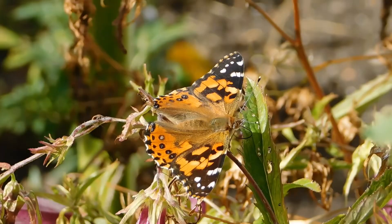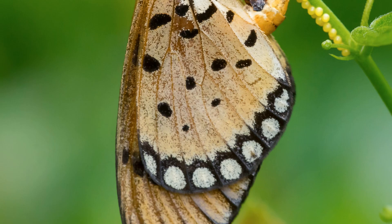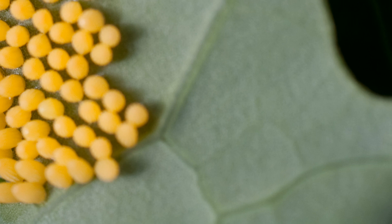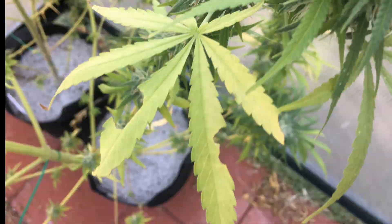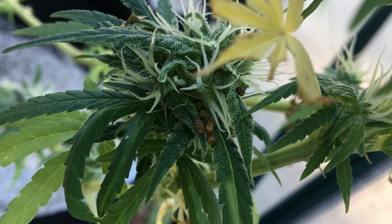Caterpillars are the larvae form of butterflies and moths, and because both of these insects are able to fly, they can lay their eggs anywhere on a plant. Typically this happens on the backsides of the leaves, so if you do have a lot of these flying around, be sure to check each leaf for the eggs every now and then. If you do find these eggs, they can just be removed or destroyed to prevent them from hatching. But after a couple of days, once they do hatch, the group of caterpillars will spread out and start to eat chunks out of the surrounding vegetation. This is the telltale sign that you do have caterpillars — the leaf damage found throughout the plant while in the vegetative stage, and the bud damage in the flowering stage. Not to mention all the caterpillar poop, which is pretty recognizable once you know what it looks like.